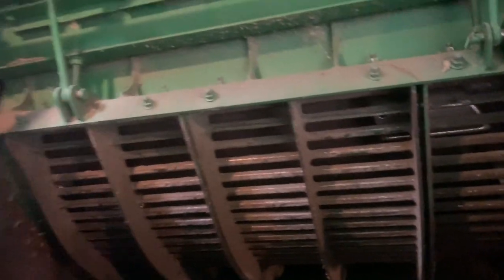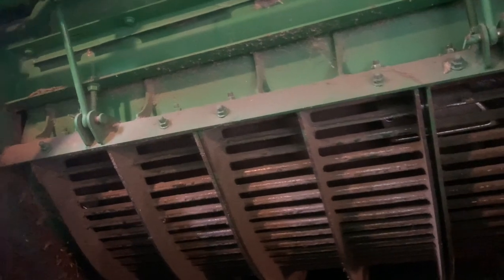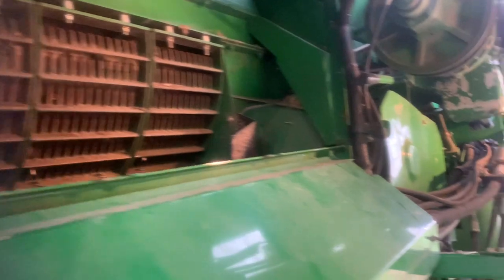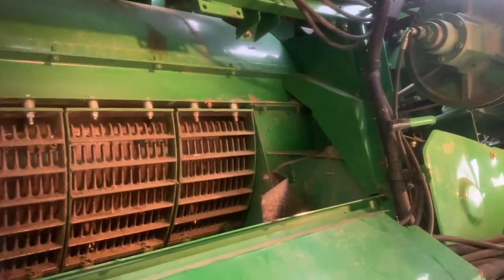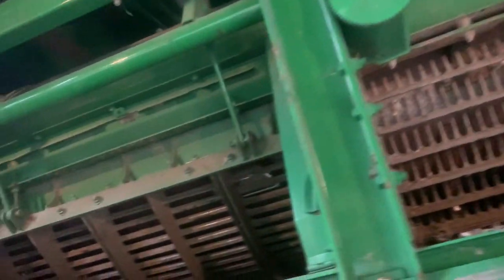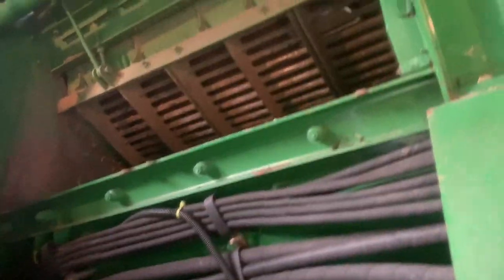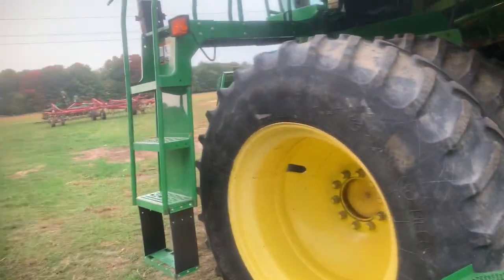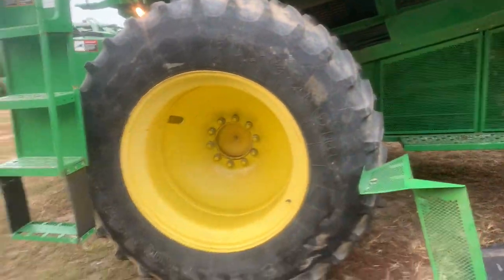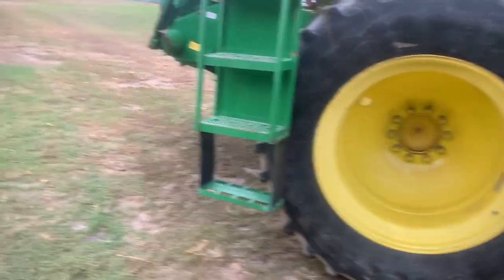One of the things that drew me to this combine was the cleanliness of it and how well I thought it was taken care of. This has duals on it that I'm really excited for — not that the super singles weren't fine. My dad's combine always had duals and I think it will be nice to have.